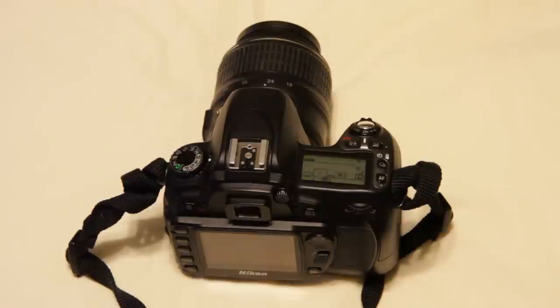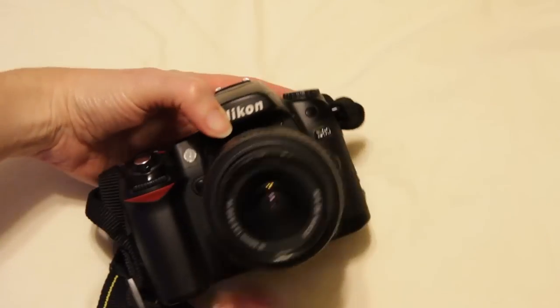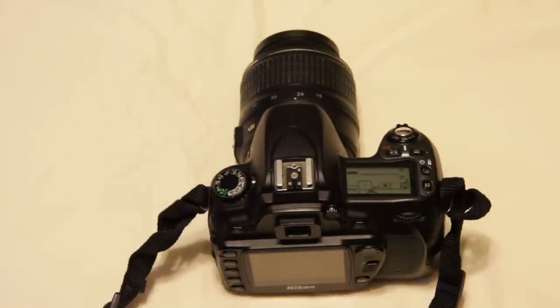This video is going to cover the basic operation of the Nikon D80. This is a camera that has lots of elements in its menu — lots of things that you can do with it — but this is just going to get you started on manual operation.